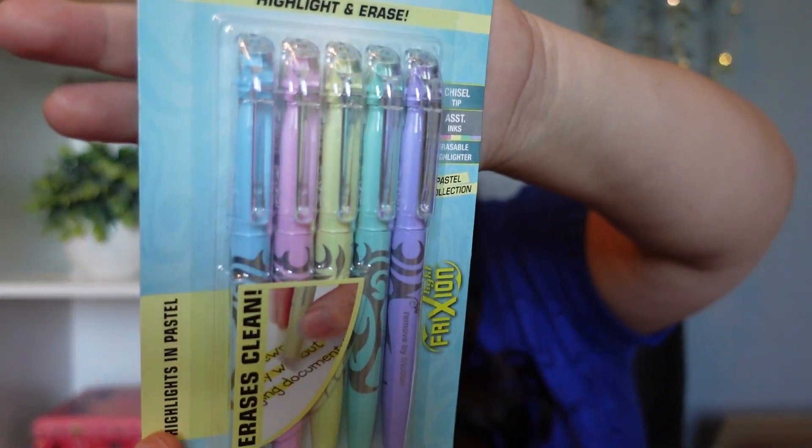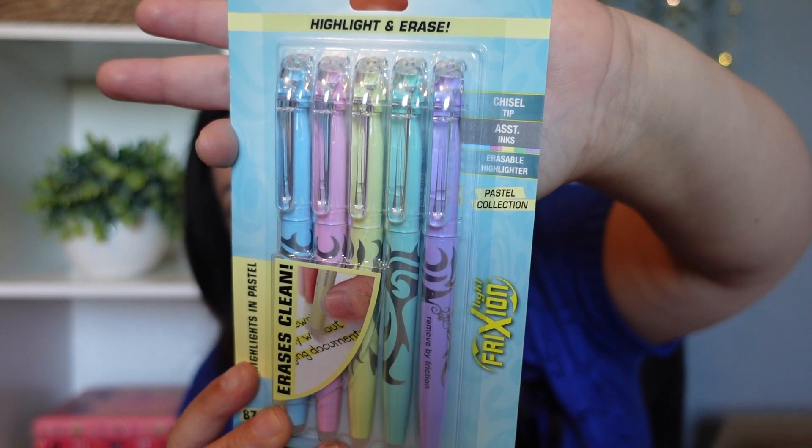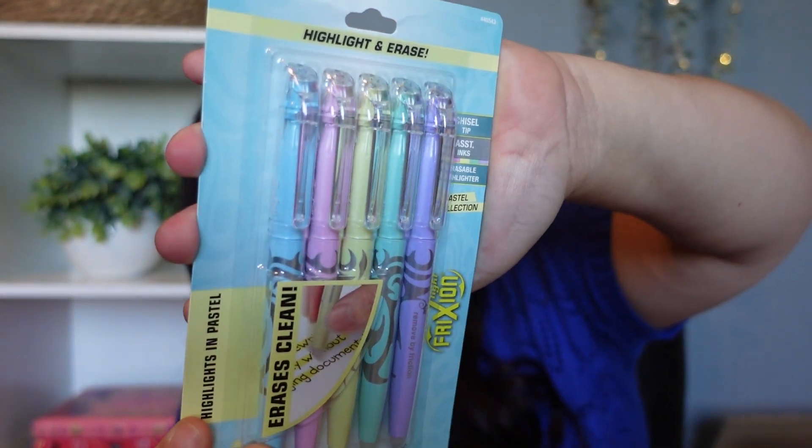Next up, this was actually something that I forgot to take out of my cart, but I'm really glad that I ordered them. I did buy some friction erasable highlighters. I've already purchased a ton of highlighters, but I didn't really get any that erased. These are my oldest daughter's favorite. I don't usually highlight something that I need to erase, so it's kind of weird, but we'll use them.